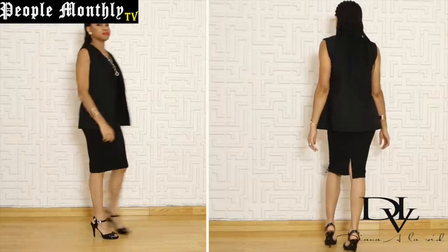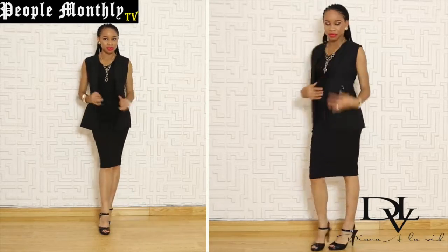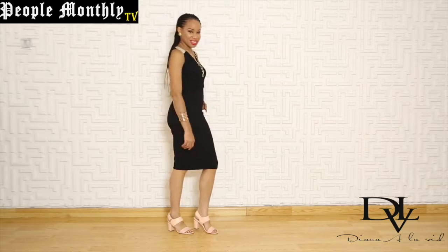And a nice lovely black dress. Wearing it over this dress, you could wear it for work and then after work take off the vest and wear the dress for a night out — maybe cocktails, drinks with the girls, or date nights with your boo.